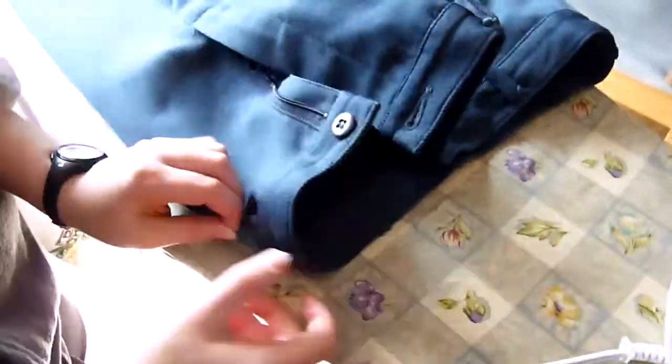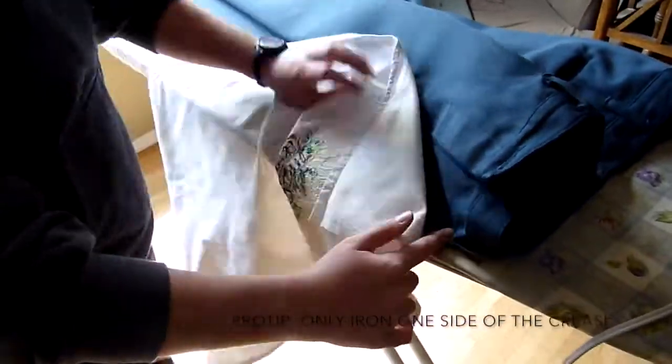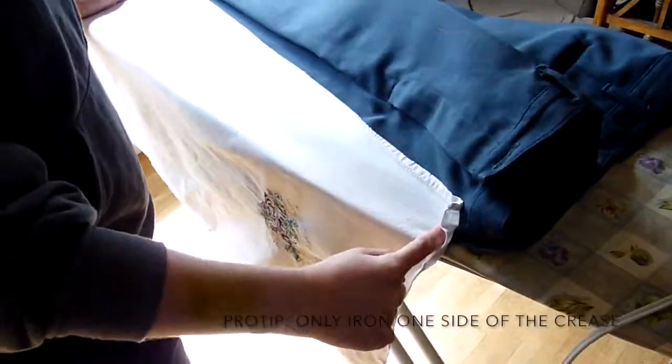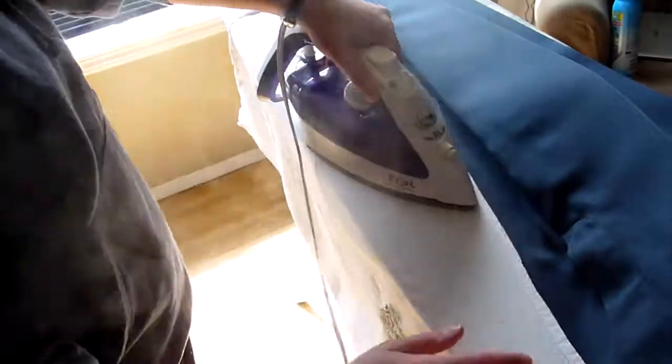Pinch, pull out pocket, pinch again, smooth. Pressing cloth, pinch. I always keep a finger down pinching — do not iron on your finger. That will hurt and you will be sad.